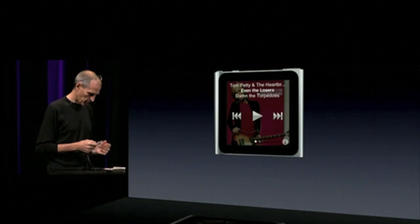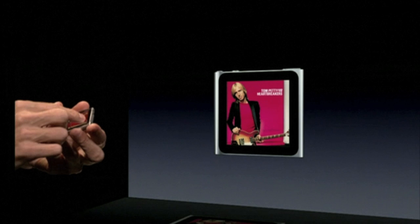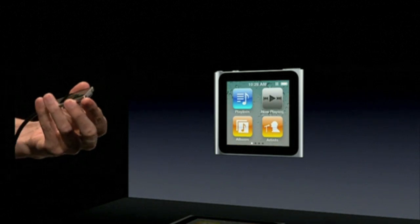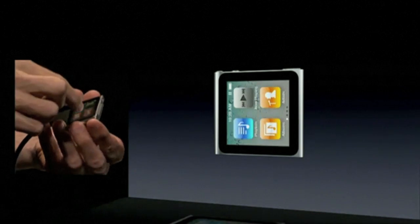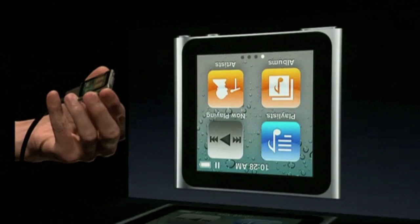The last thing I want to show you: if we go home again, let's say I clip this on and I clip it on upside down. Well, I just take my two fingers and rotate it — and change the screen like that.